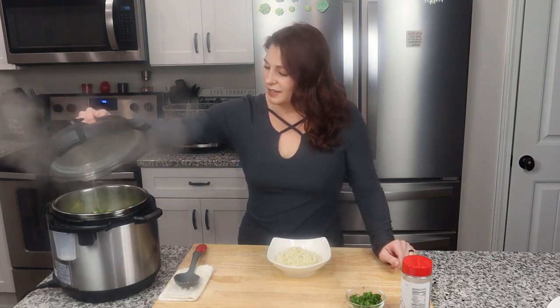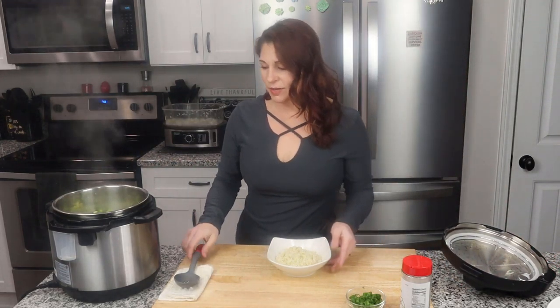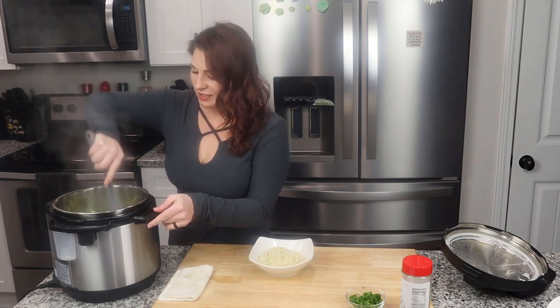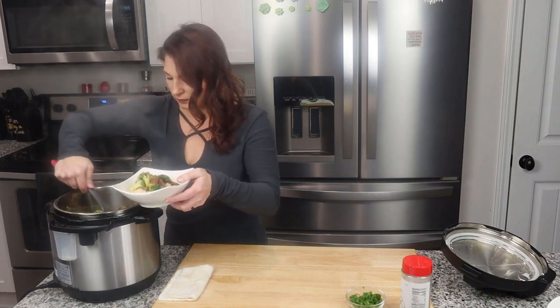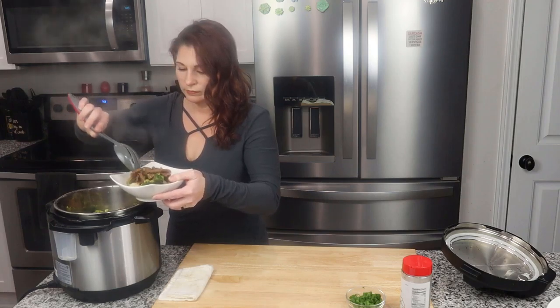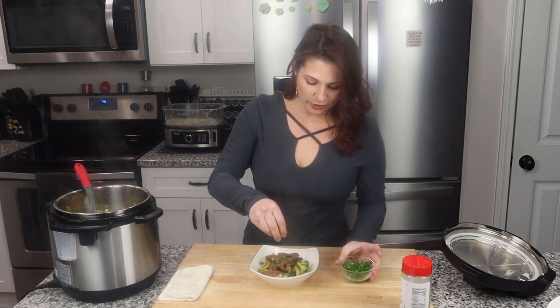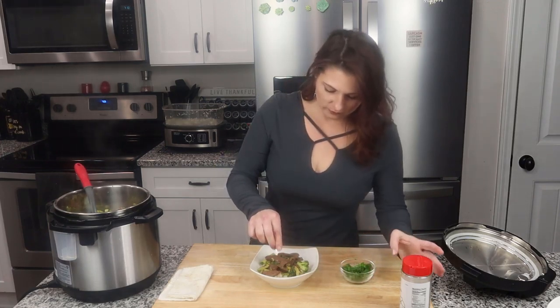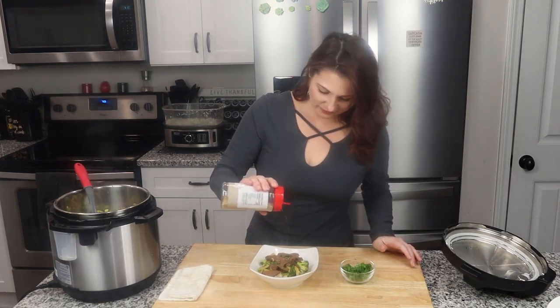This has finished steaming — it beeped, I waited about one more minute, then did a quick release on the steam, and there we go, it's all done. Meanwhile, my cauliflower rice also finished cooking. I've got some in a bowl here — let me get some of this out so you can see what it looks like. And there we go, all done.